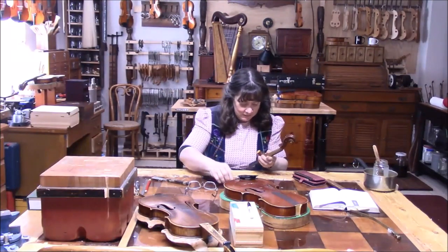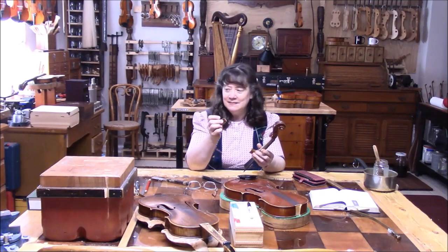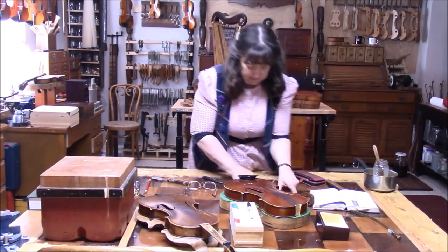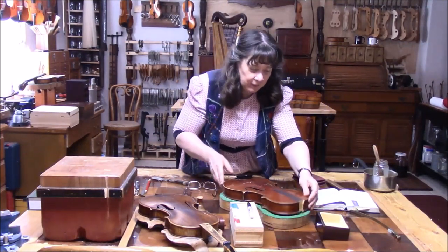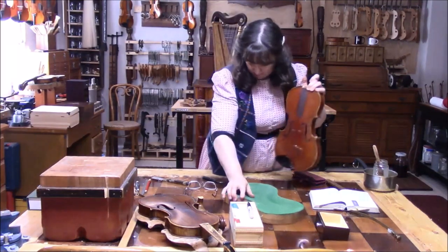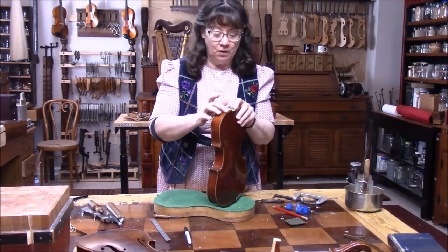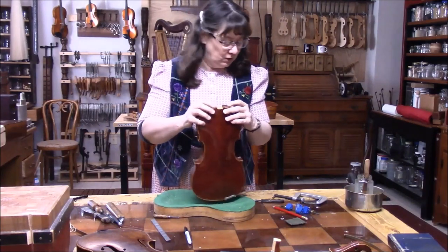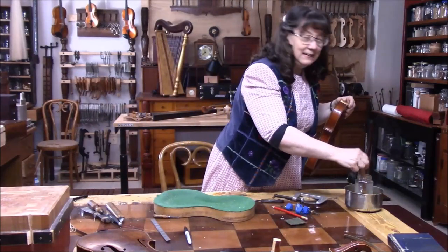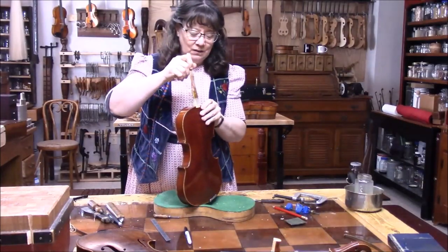The button is off and I'm going to set it aside in a safe place. Next we're going to inlay a piece of wood here to support the button. Since the back is loose from the upper block and the ribs are separated, I'm going to glue this first before we do the inlay. The inlay is almost ready to go but we have to get this solid first.